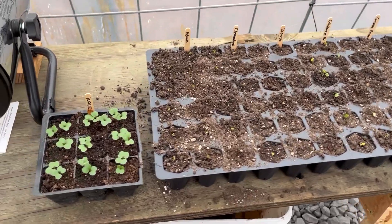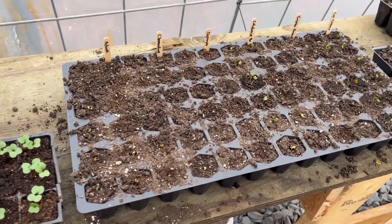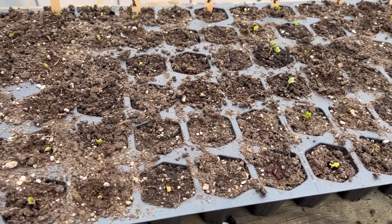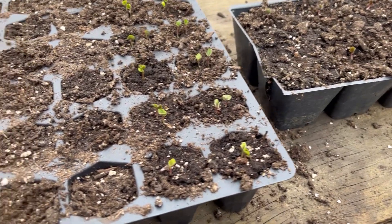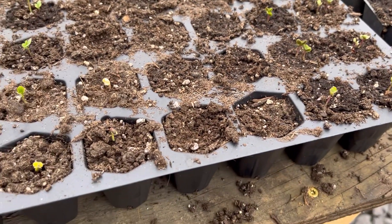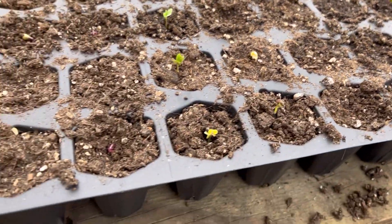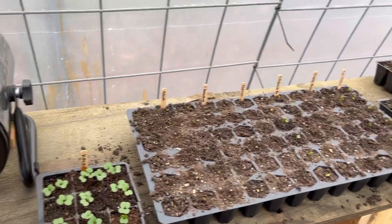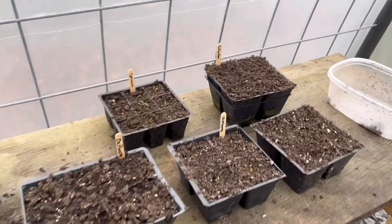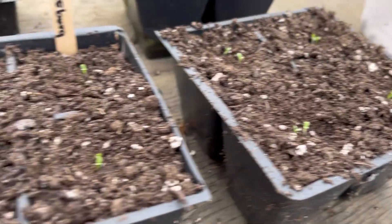My wife started a bunch of seeds and they happen to be flourishing — every single one of them. Let's see if I can read her writing. We got cabbage, broccoli, some deep purple clematis — we've got a bunch of stuff there. Some kale, some more spinach. Just little buds in here.